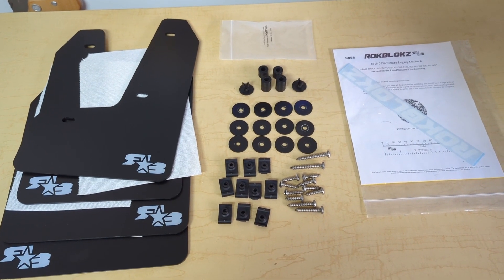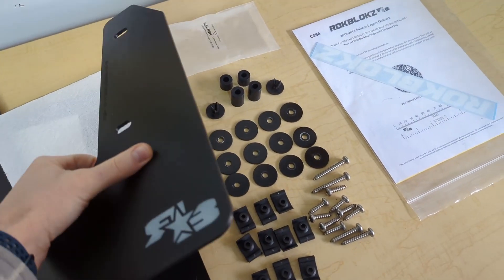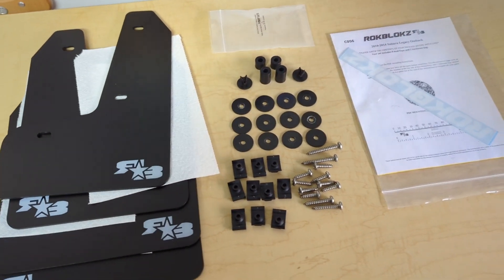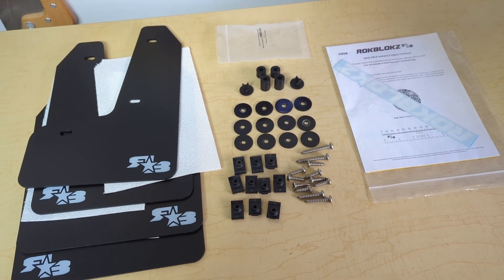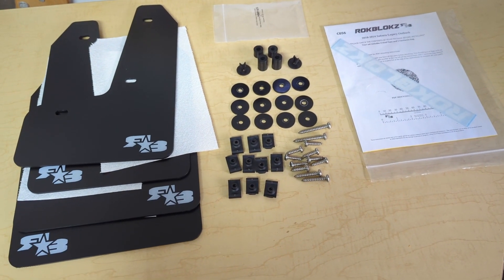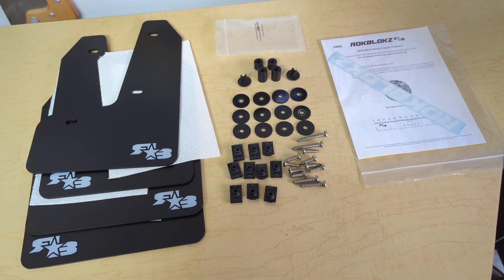The one difference between these and the Rally Armors is that these are stiff — a stiff plastic — whereas Rally Armor is like a urethane silicone, it's supple. I did switch to those; they're more expensive. But these also look a little bit more aggressive on the car — they're a little bit larger, especially on the front, which I think looked better. So if you want them, let me know. Thanks.